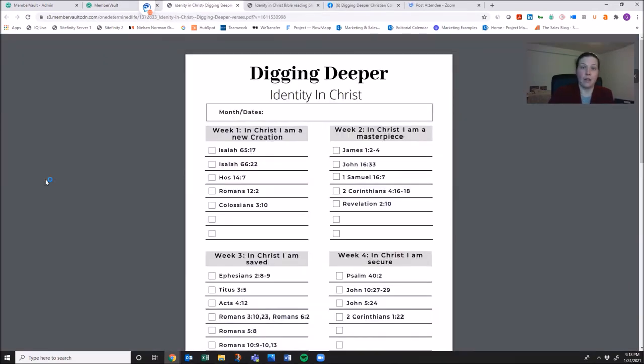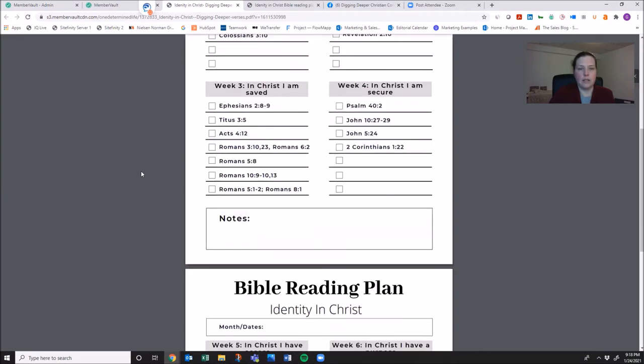Another thing I've made for you is the Digging Deeper Identity in Christ resource. As you can see, each week has new verses. This is for the people who have more than 15 minutes or who want to study the Bible six or seven times a week. If there's one of these weeks that's really intriguing to you and you want to dig a little farther, I've given you a couple of verses for each of the weeks to get you started.